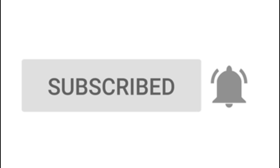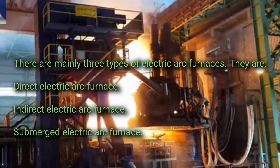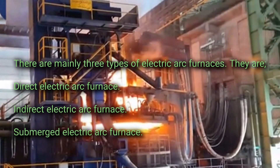There are mainly three types of electric arc furnaces: the direct electric arc furnace, the indirect electric arc furnace, and the submerged electric arc furnace.